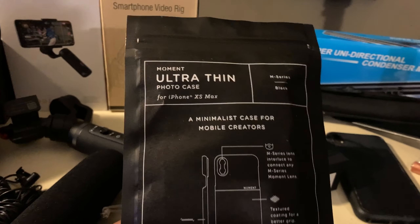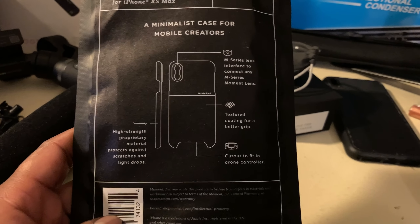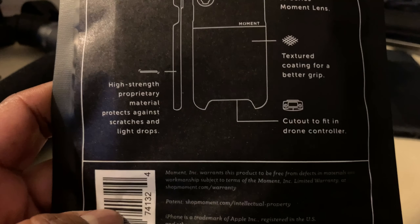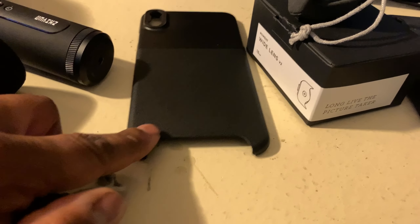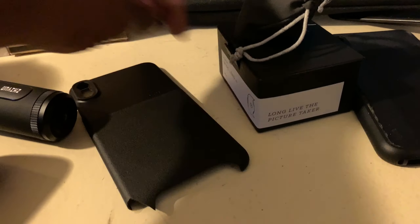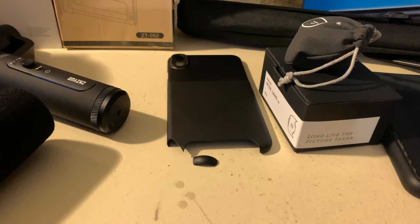So I needed a thinner case and I got the ultra-thin Moment case for the iPhone XS Max. That thing is super thin — the thinnest case I've ever had on my iPhone. That being said, I took it off to show it to you and it broke. I haven't even gotten a chance to use it yet. It's got a bent-up ear — kind of like a lazy dog ear and a batman ear. I probably could have taken it off more carefully, but I didn't know it was going to do that.